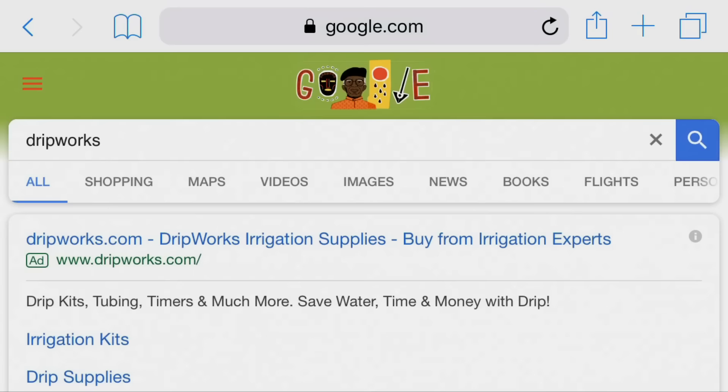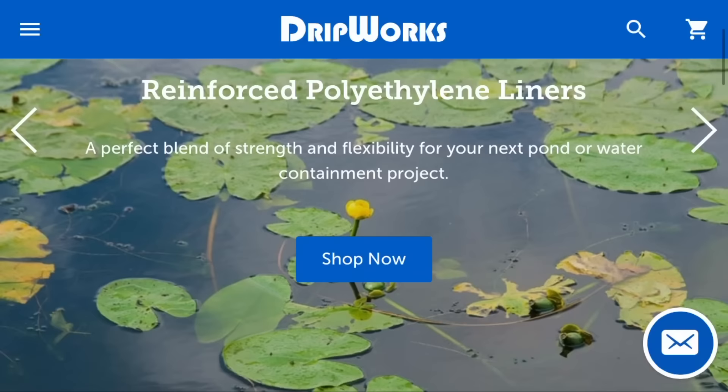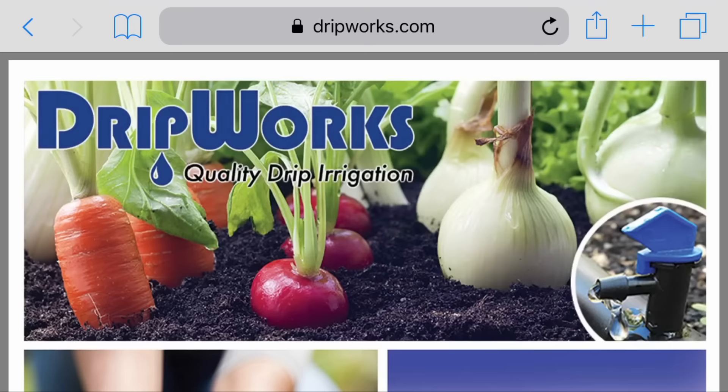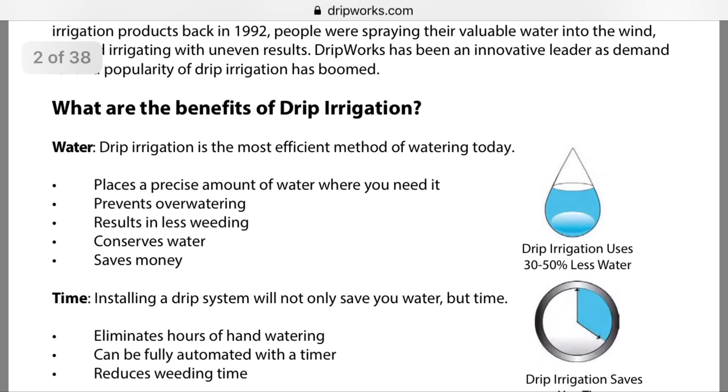Now it's time to install the drip irrigation. Drip irrigation is really easy to install. I like the company dripworks.com — they have great documentation and really easy-to-use products. If you go to their resources section, you'll find the drip planning guide, a PDF that gives you all the details you need to plan your drip irrigation system. Drip irrigation allows you to put the water precisely where you need it, and with the slow release of water you can water for a long time, ensuring it makes it down to the plant's roots without over-watering.